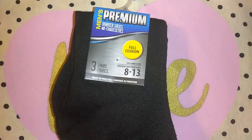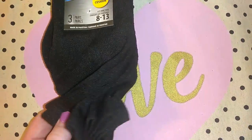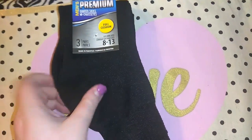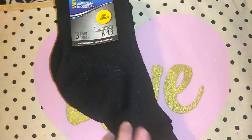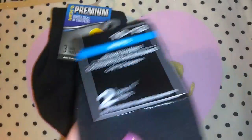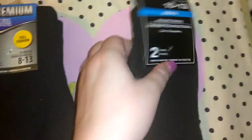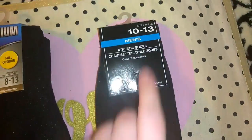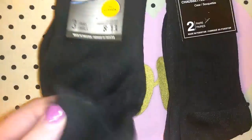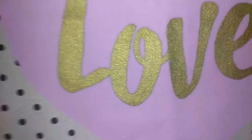I picked up this pack of men's premium quarter socks. We go through socks so much that I figured these work as extra around-the-house socks. I got the quarter socks for Jordan and the athletic crew socks for Robert. The crew socks are men's size 10 to 13 and you get two of them. With the quarter socks you get three. So I picked up those.